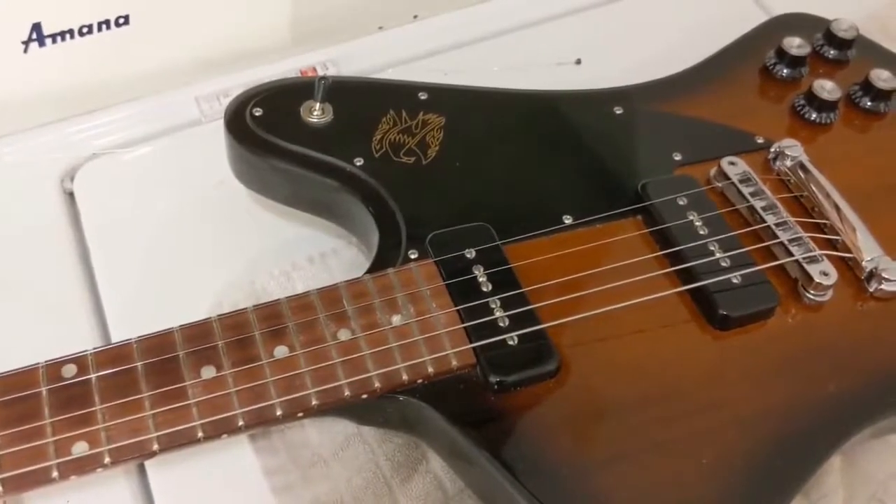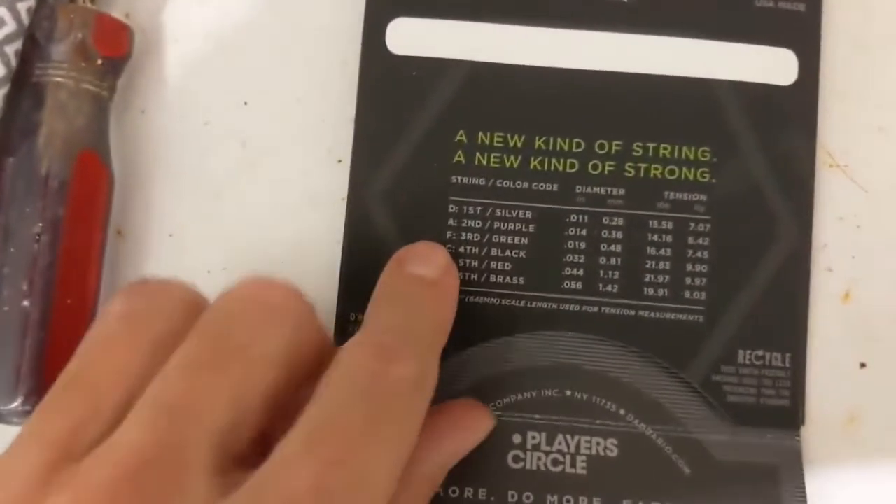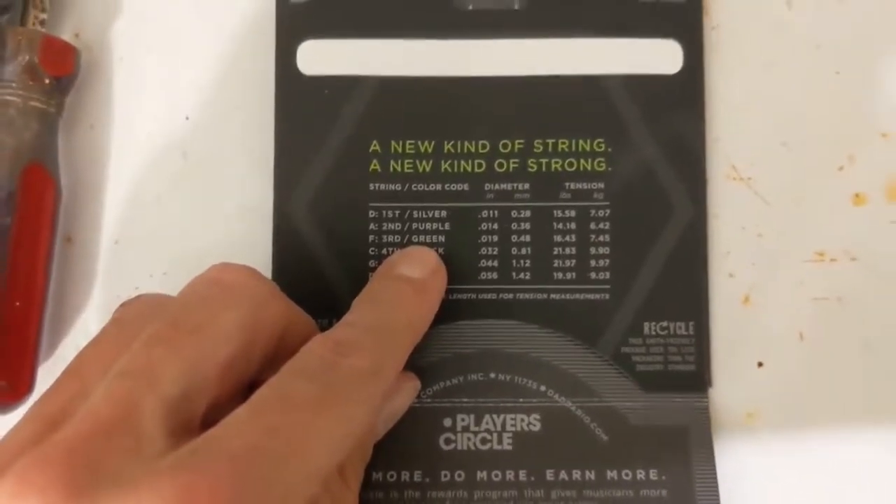Alright, now that that's taken care of, go ahead and put on your last string. By the way, each string is color-coded, so always check your color chart to make sure you're using the correct string. Alright, last one is green.